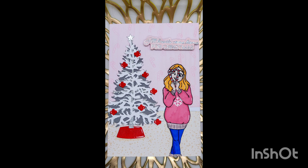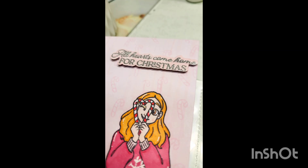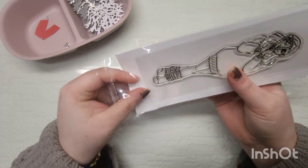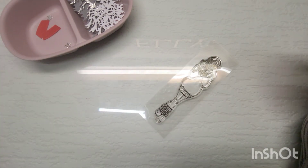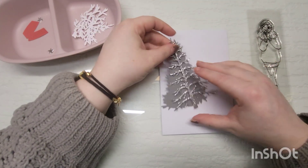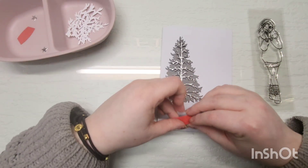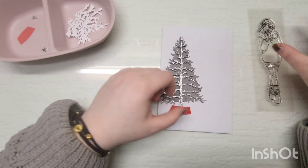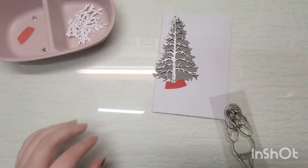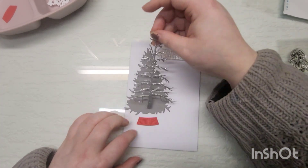Hey guys, welcome back to my channel, and welcome if you are new. In today's video I'm creating a card in a collaboration with a friend called Elizabeth — her Instagram and YouTube channel will be linked in my description. We both bought the classic Christmas tree die from Simon Hurley, and I noticed there's not much inspiration or pictures out there yet. I thought it would be fun to give you some more inspiration for this classic Christmas tree.